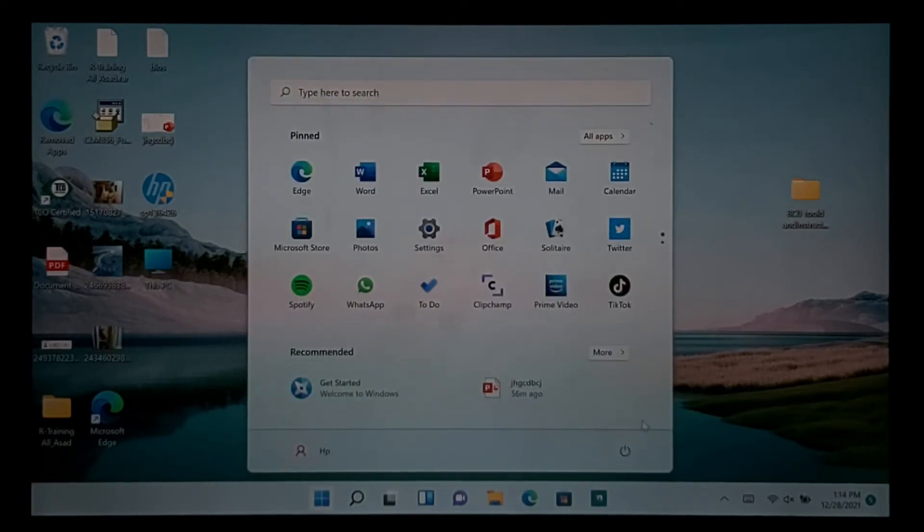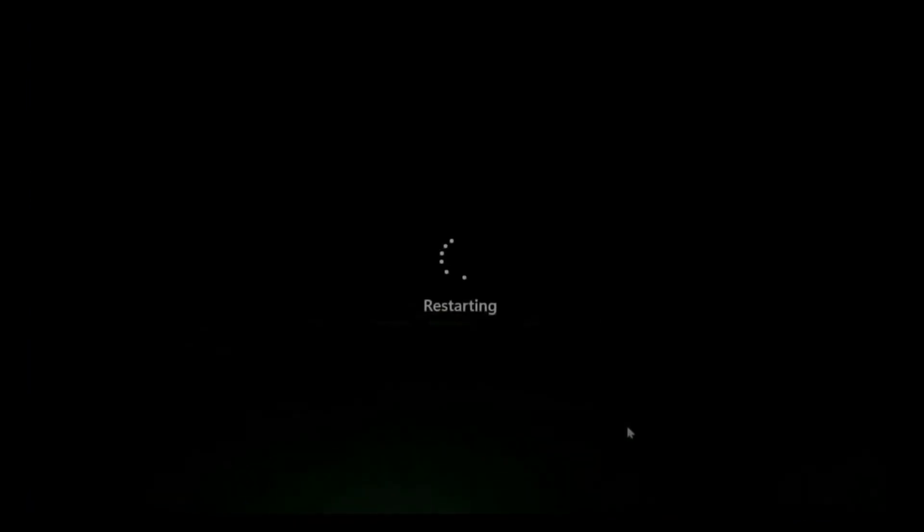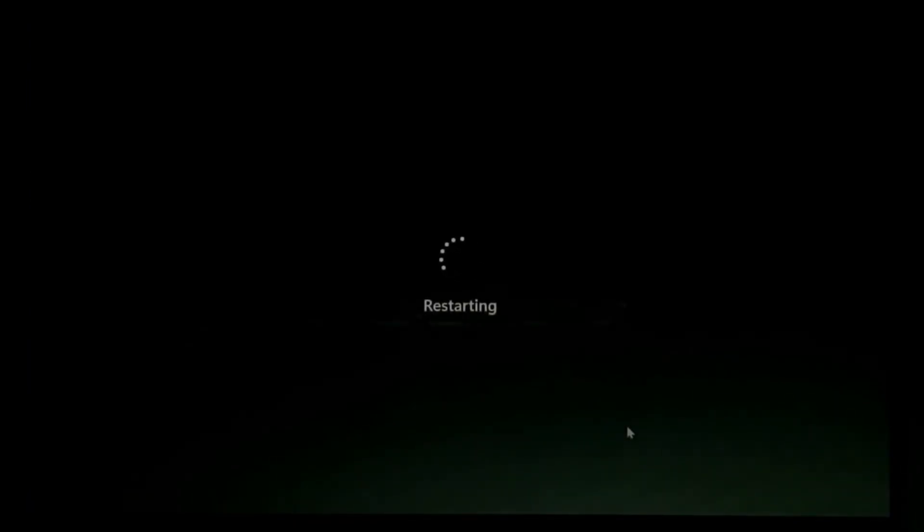Now restart your device. Your problem will be solved.